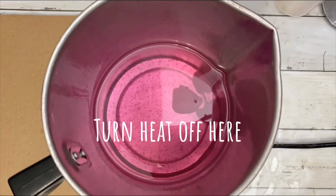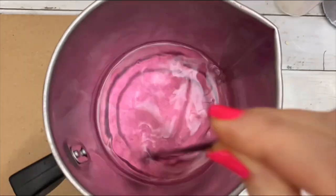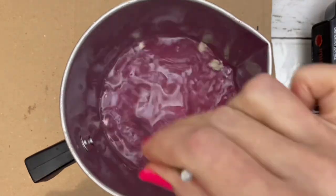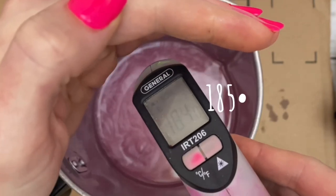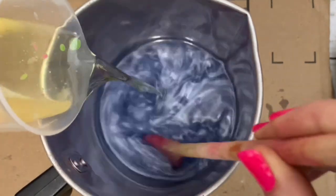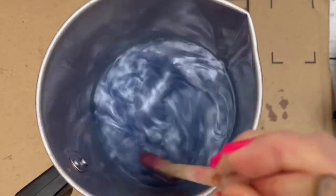Turn the heat off and stir the wax until the rest is completely melted. The wax temperature should be at 185 degrees to add color and fragrance oil. Stir well, then cool the wax a bit before pouring.